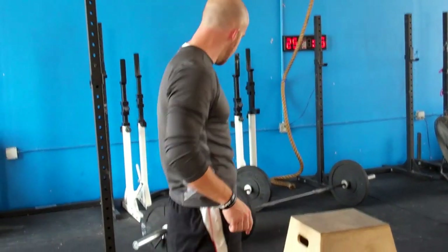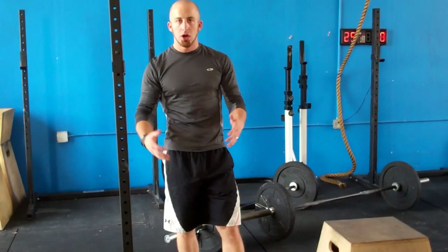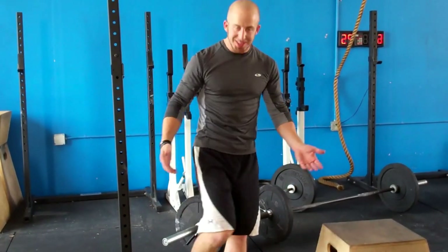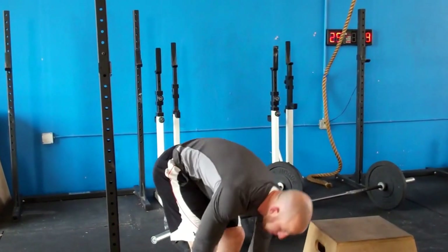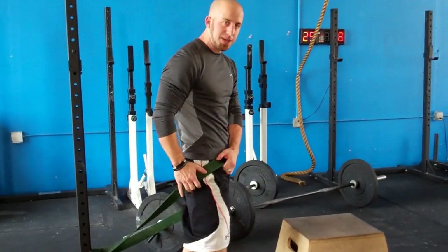A beautiful way to do that is simply take a band. You're going to find a post, whatever you've got in the gym or at home — you can wrap it around something, simply tie a post out to it. Get an elastic band, you're going to take it and wrap it up around that hip capsule.